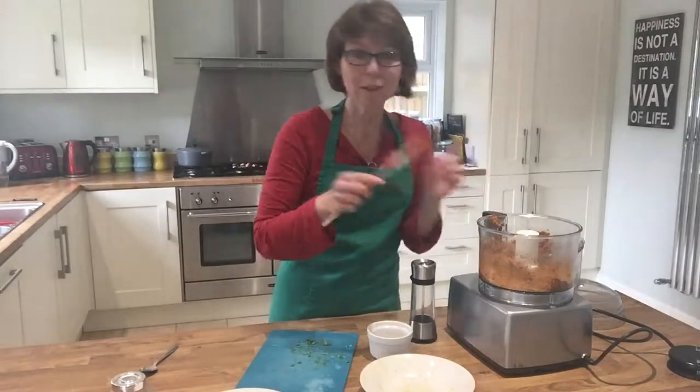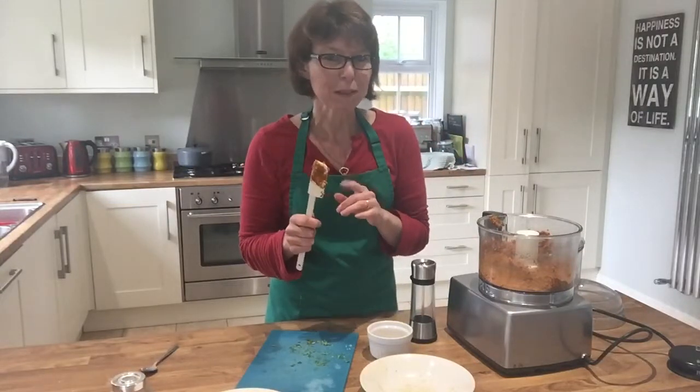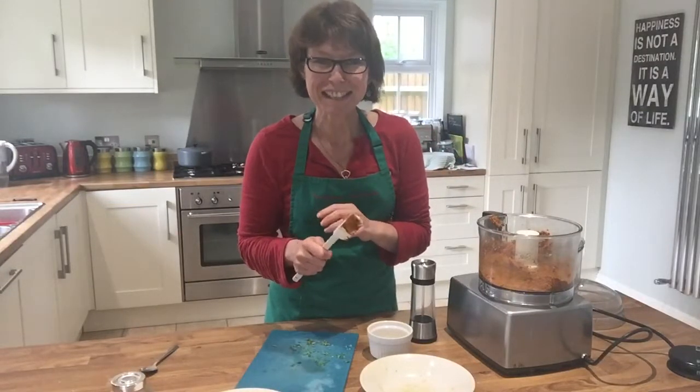I'm going to try not to eat all of this, but give it a go because you'll be surprised how wonderful and tasty it is. See you another time, bye!